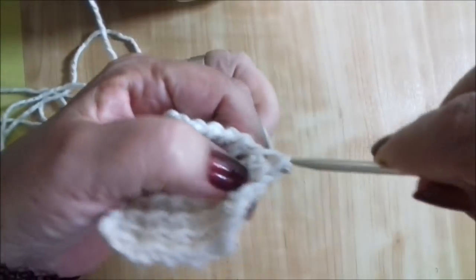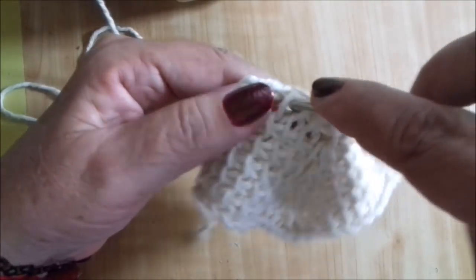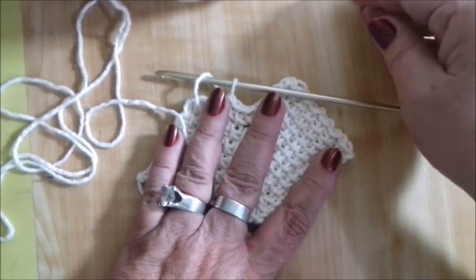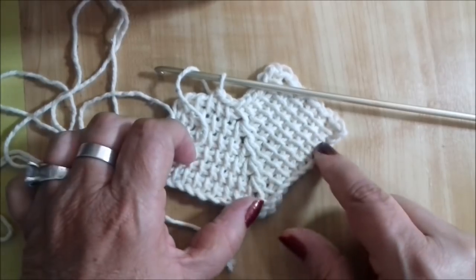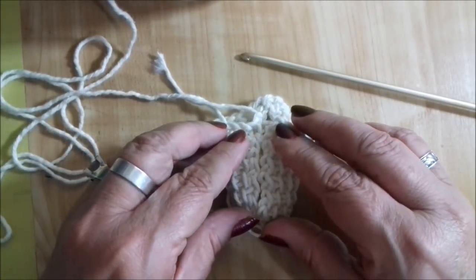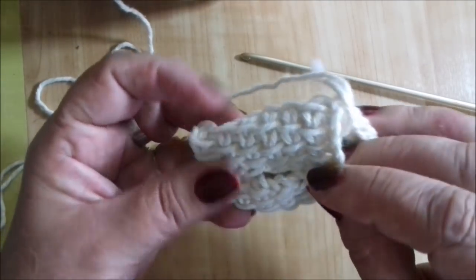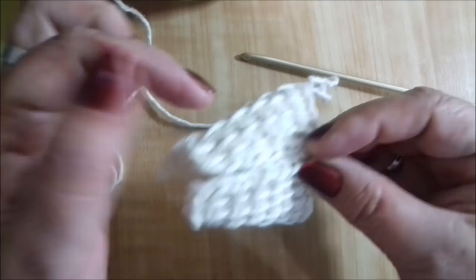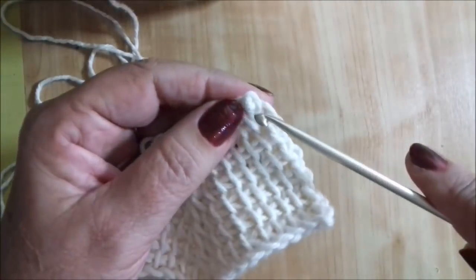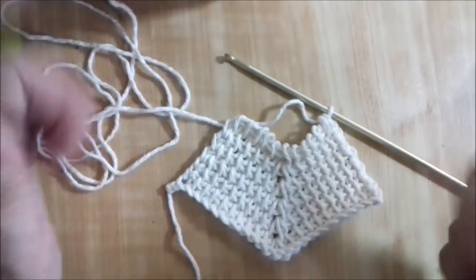Vou chegar até o meio para mostrar. Você puxa aqui do meio e vai arrematando até o final. Depois só cortar a linha. Olha como ficou arrematadinho! Se você fez um chale, nessa ponta você pode colocar franjas ou fazer bico. Se você quer que o chale se transforme num poncho, você vai emendar essa ponta da frente — ele vai ficar assim com o biquinho e forma um poncho, onde você pode depois fazer a gola e o acabamento. Eu tenho modelos de poncho aqui no meu canal.